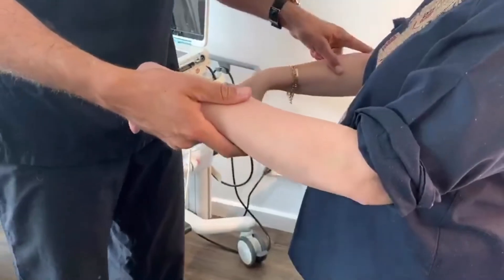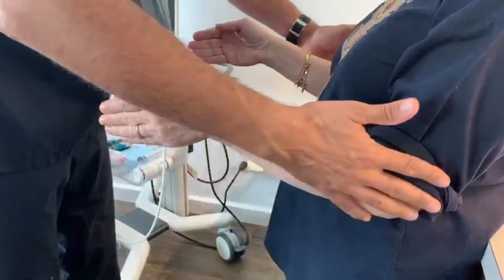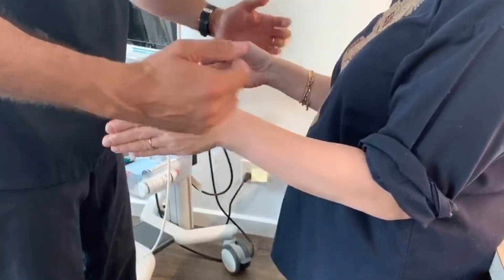Do you happen to have pain right over here? Yes you do. I'm not gonna do it on the other side because I know you have pain. Okay, so now we're gonna do the scratch collapse test — you're gonna keep your elbows like this, I'm gonna push this way and you're gonna rotate outwards, so the wrist shouldn't move.